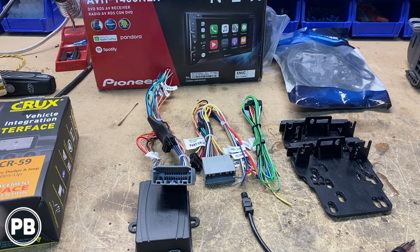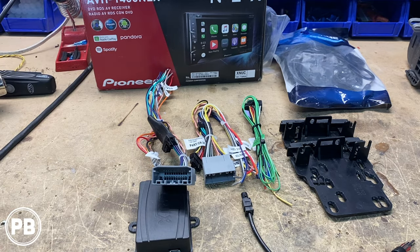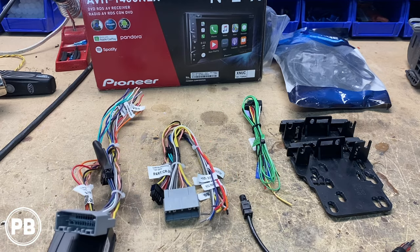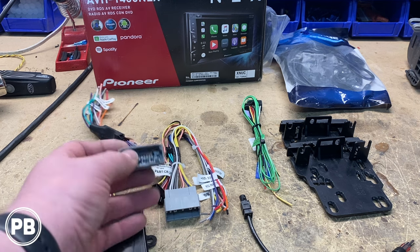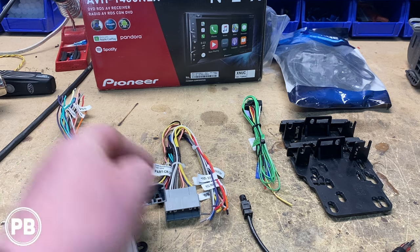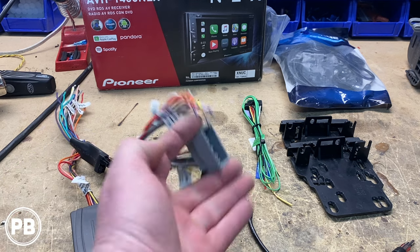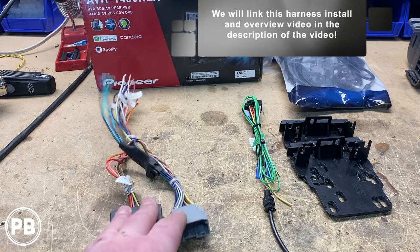We don't have steering wheel volume controls, so we don't need that kit — we're grabbing this one. It comes with two different harness styles. Go into the truck to see which one plugs in. Most cases, newer trucks will have the second-generation harness plug with bent corners. The completely square one doesn't fit our application. This is the harness that we need.